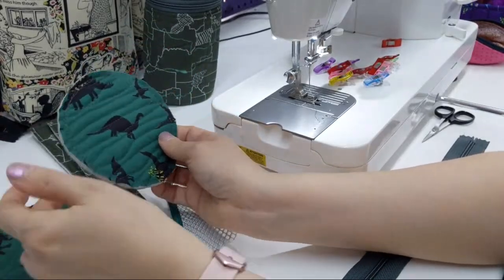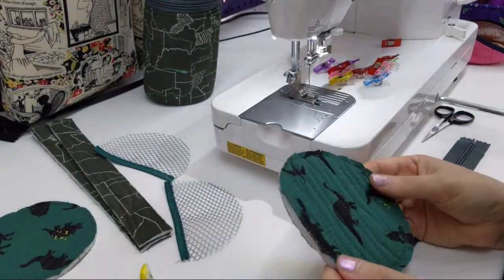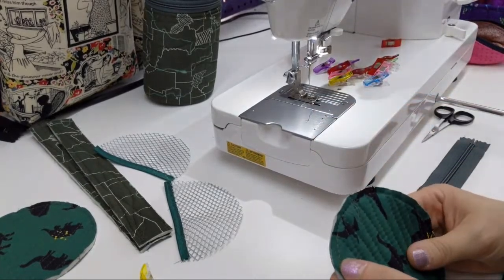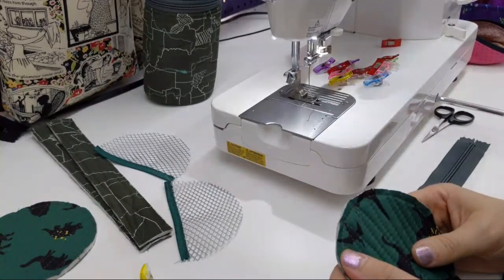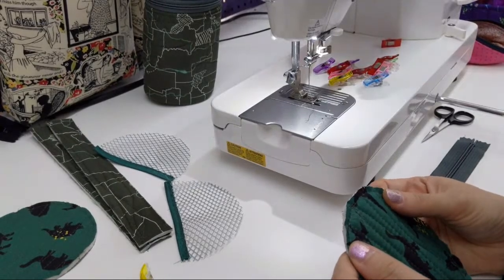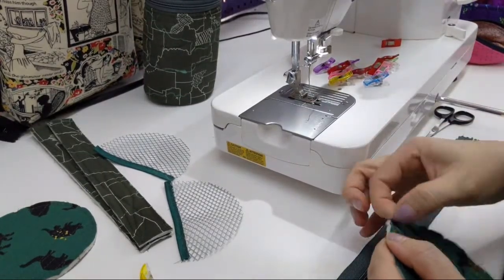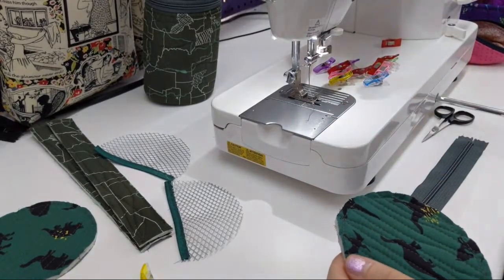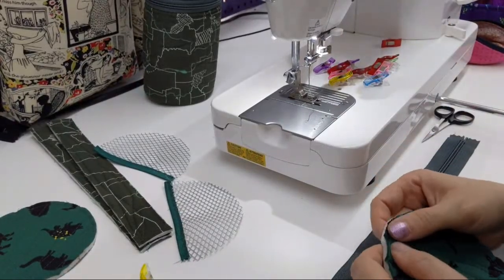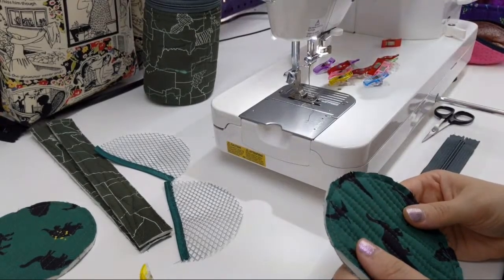Yeah, I hear nothing but good things about Barudan — they're very expensive but it sounds like you get what you pay for. I think I learned that lesson after having that crappy red line for all those years. Baby Lock, I heard Baby Lock are good too. The lady I bought this Brother single needle from had a ginormous Baby Lock sewing embroidery combo in her sewing room — I was like, you go! She was retired so she probably had lots of time to use it. Okay, so I need to attach the zipper.